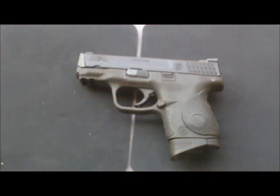Hello channel friends, this is WCup138. Today I'm going to be doing a field strip on a Smith & Wesson MP40 Compact.